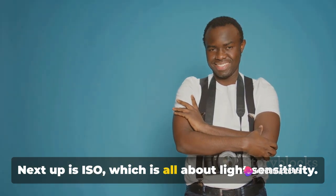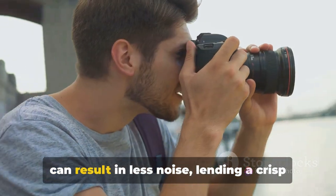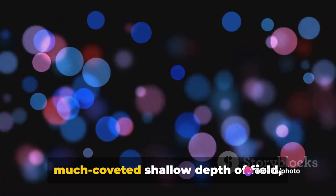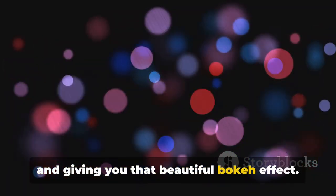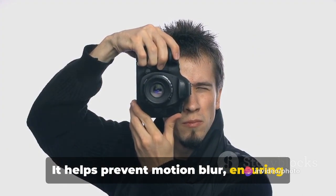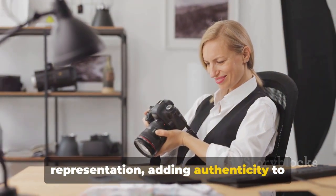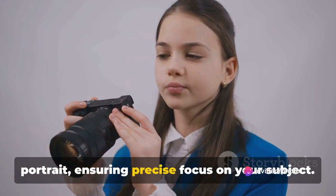Next up is ISO, which is all about light sensitivity. A lower ISO in good lighting conditions can result in less noise, lending a crisp clarity to your portraits. Then comes the aperture — a wide aperture can help you achieve that much coveted shallow depth of field, isolating your subject from the background and giving you that beautiful bokeh effect. Shutter speed plays a crucial role too, helping prevent motion blur and ensuring your subject is captured sharply.